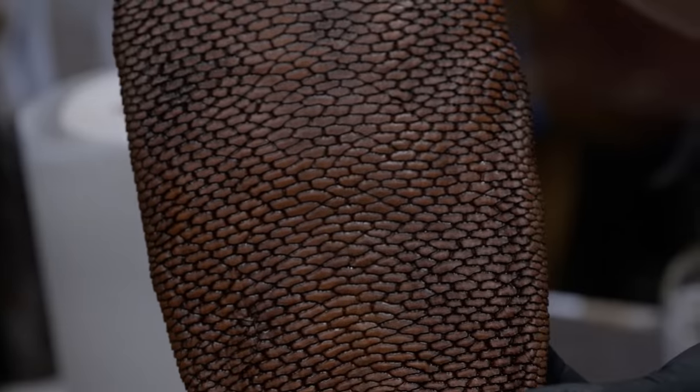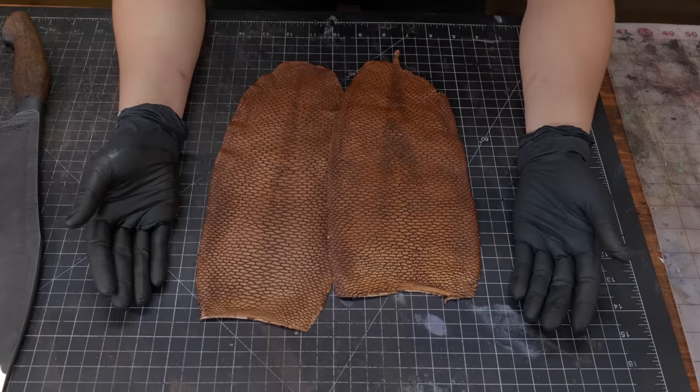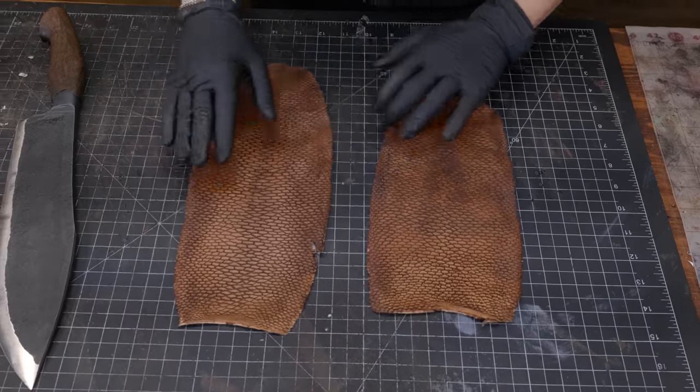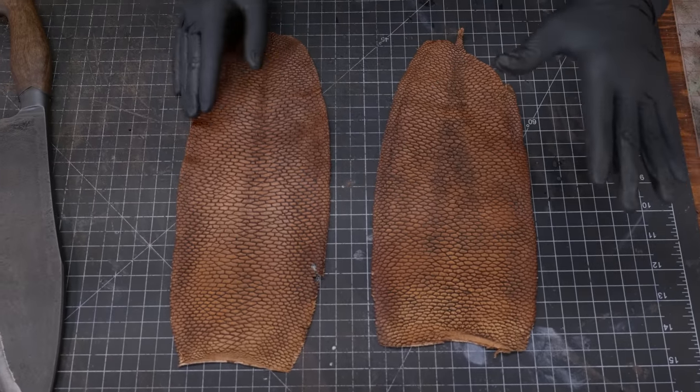Which side of the beaver tail is this from? You can use both sides — we magically have two beaver tails. The tails are cured, done, finished, and ready to be put on the sheath.